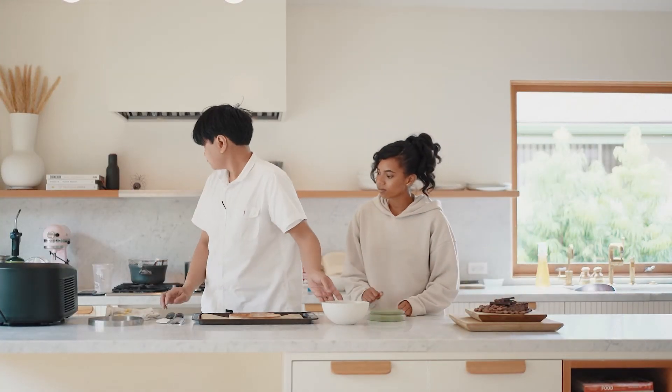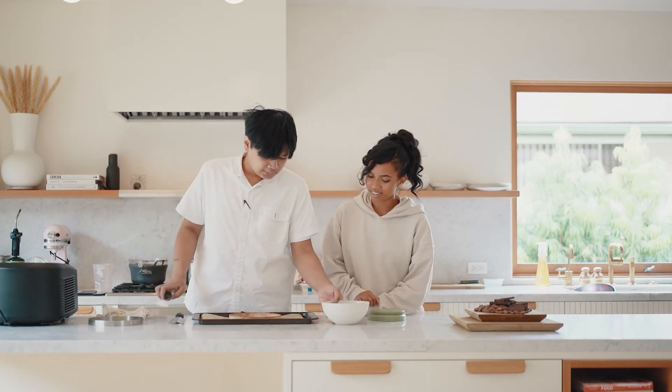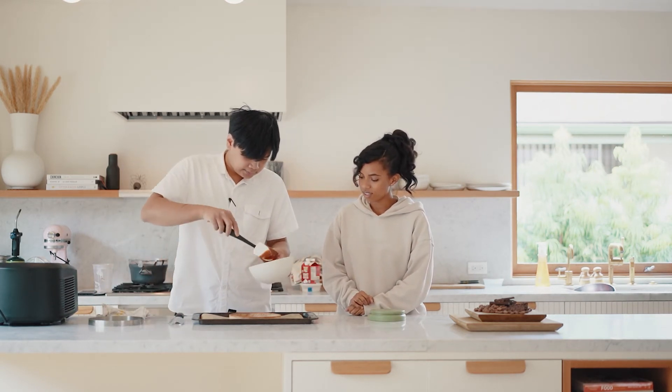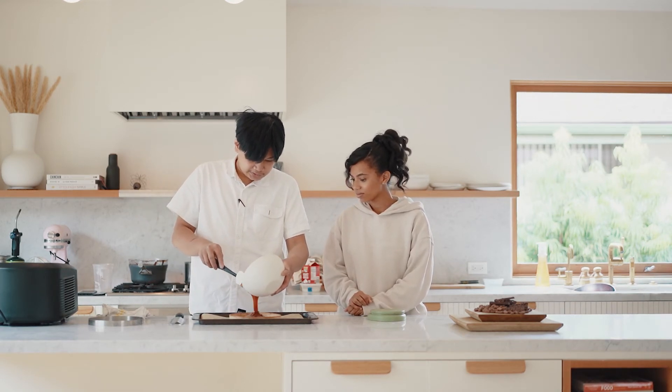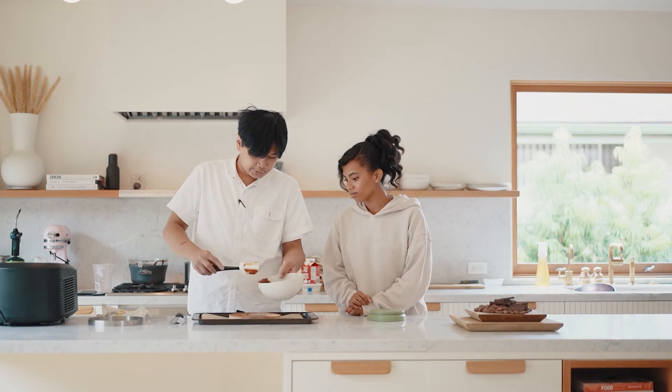We're going to put the caramel in the tart while it's still slightly warm but not too hot. You can add as much as you want, but because we're also going to put the ganache on top, you just want to fill it about a quarter to halfway.